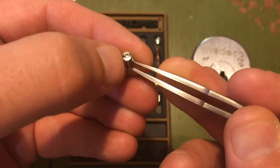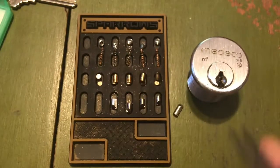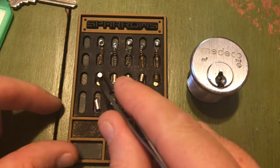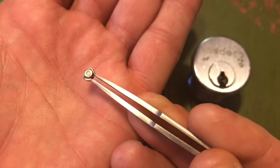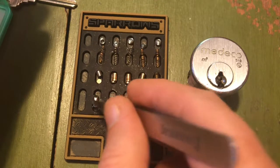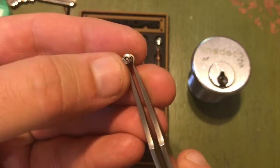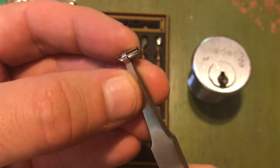I don't know what the little dimple there is for. I don't even know if it's necessary, because there doesn't seem to be anything on the drivers that it has to interact with. So if you happen to know if that thing serves a purpose, by all means let me know in the comments.